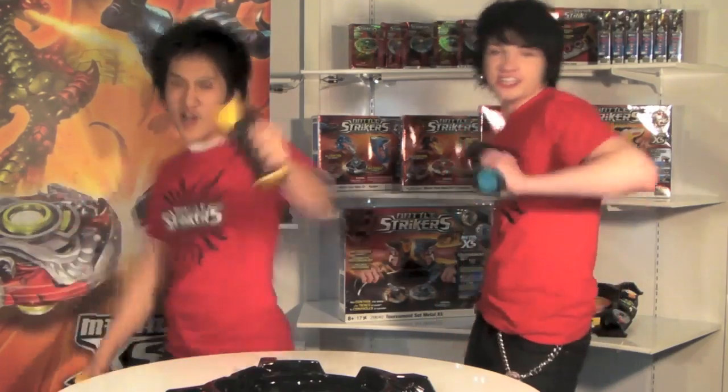Hey battlers, this is Battle Brad. Yo, this is Valentin. Welcome to Striking Station. Every episode we'll be giving you tips so you can become the ultimate battler. Let's go!